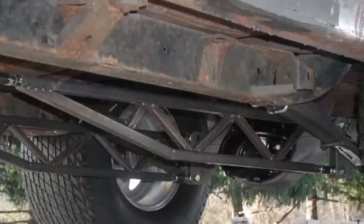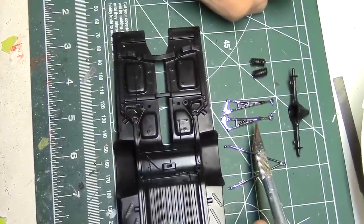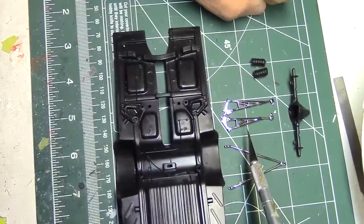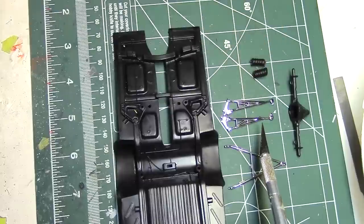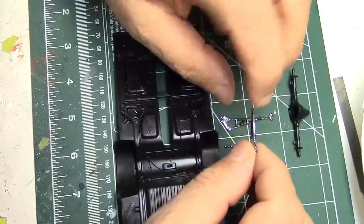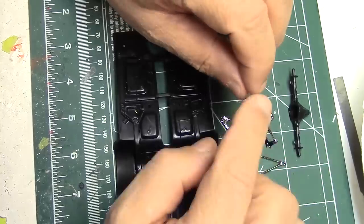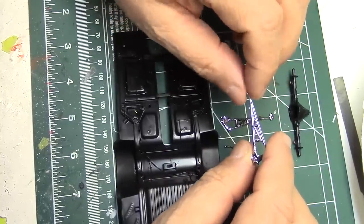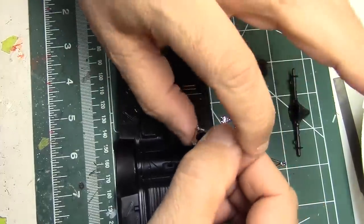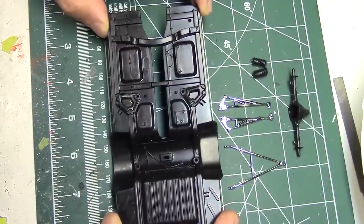We also have the chrome-plated suspension parts here — the third link and the ladder bars. It would be neat to keep them chrome, but with this older style kit there's such a parting line on them that cleaning it up would ruin the chrome. So we're going to show you how to strip chrome too. I showed you in an earlier episode that we already removed the copyright engravings and got it sanded down smooth. Everything else seems fine — no parting lines, nothing else that needs to be removed — so we're going to go ahead and paint this.